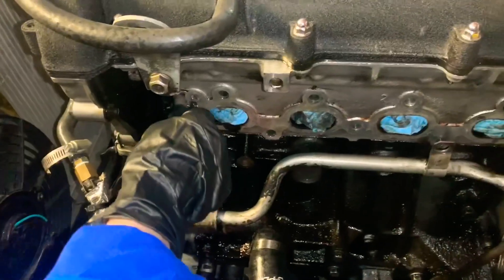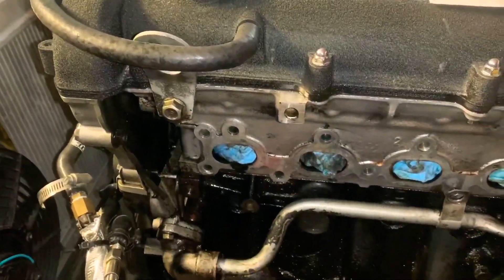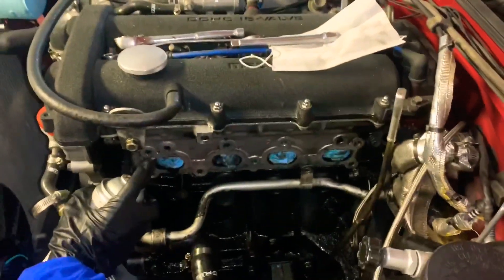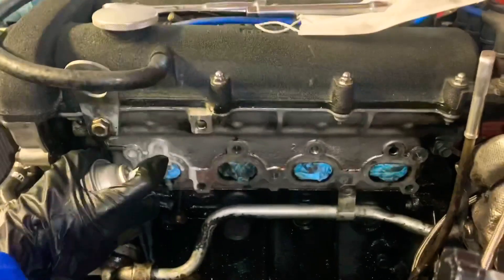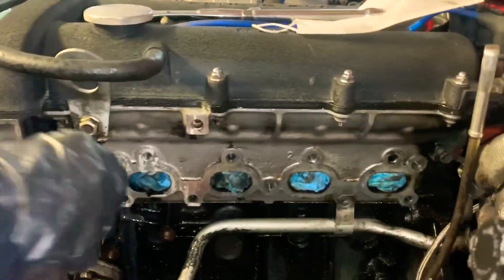After you re-tap all the threads, you just want to clean it all out again so it's nice and clean when you put in the anti-seize. I also went down and wiped the block a bit — that's why it's looking so clean now. I missed a few spots but it's going to get dirty anyway.